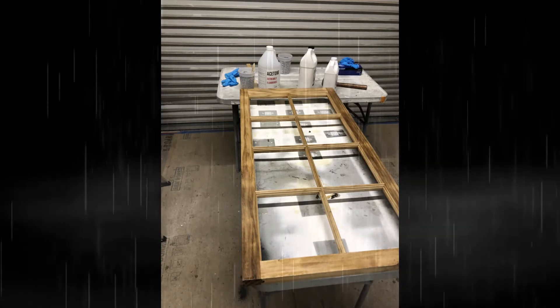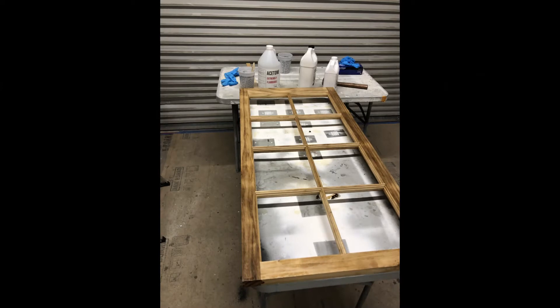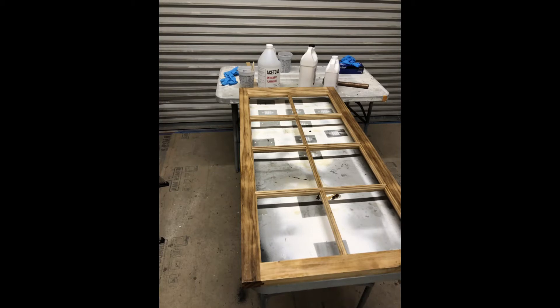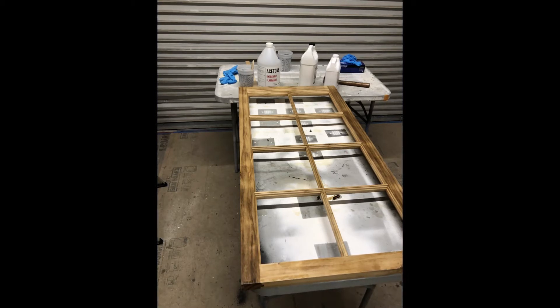Now the windows are going to get long-term protection by doing a pre-treatment before priming. We are using penetrating epoxy to soak into all this bare wood, which basically plasticizes it before priming and is going to prevent rotting for years and years.